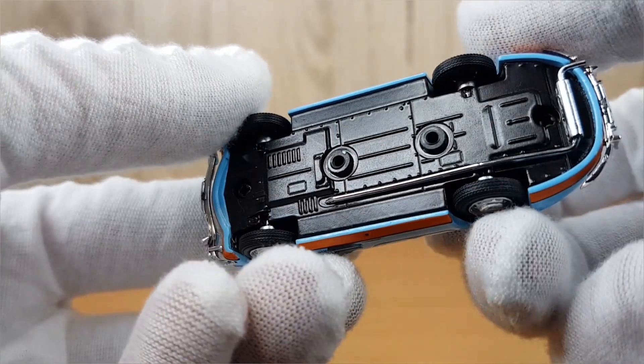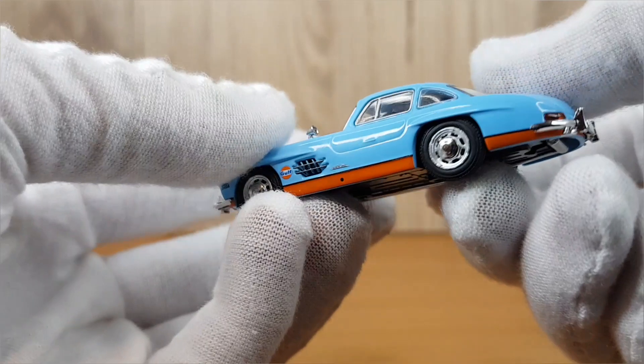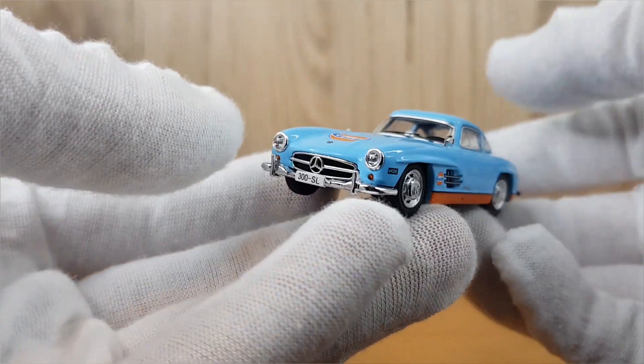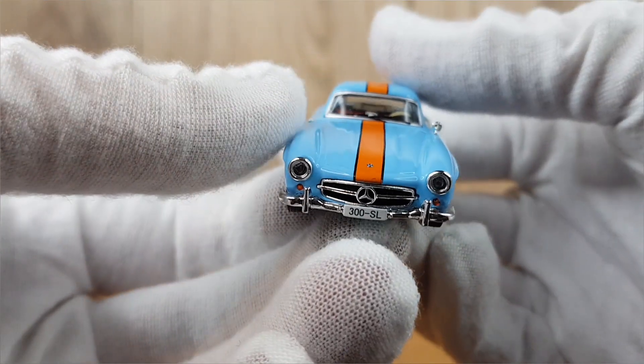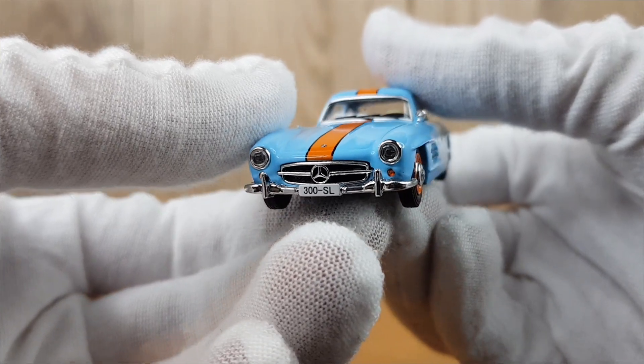The detail doesn't end on the exterior — there's a nice detailed interior with the steering wheel and dashboard. Unfortunately, because the windows are so small you can't see it too well here, but at the end of the video you can see close-up shots of the model in a diorama setting where you get a better look at that interior.